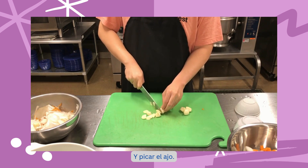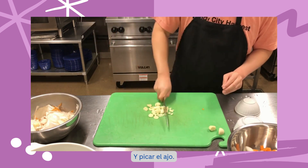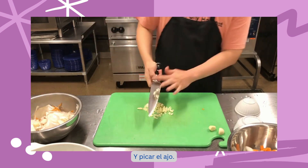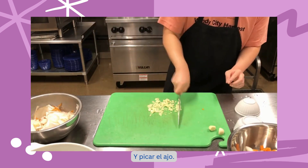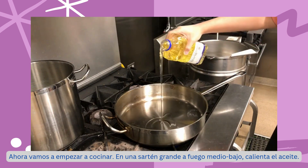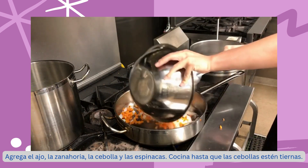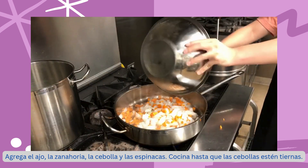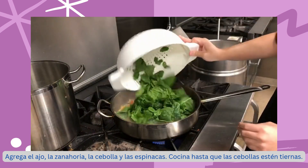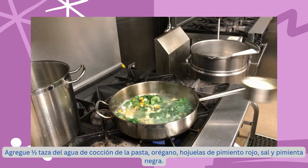Now, we are going to begin cooking. In a large skillet over medium-low heat, heat up the oil. Add the garlic, carrot, onion, and spinach. Cook until the onions are soft.